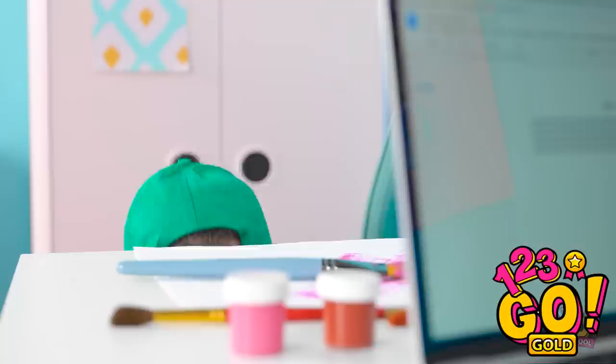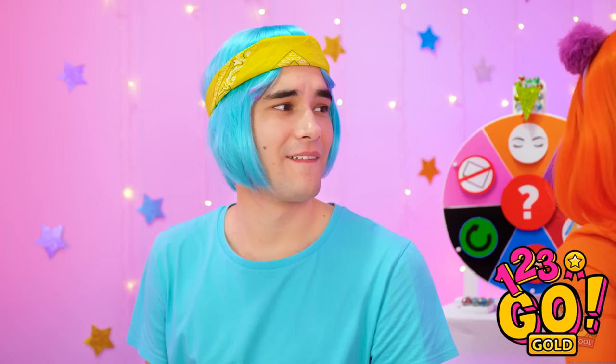Wow! Look at her computer! So cool! Which pencil should I use — blue or green? Look at her! I love you! I'll see you later in my dreams! Whoa! A snail! Cool!